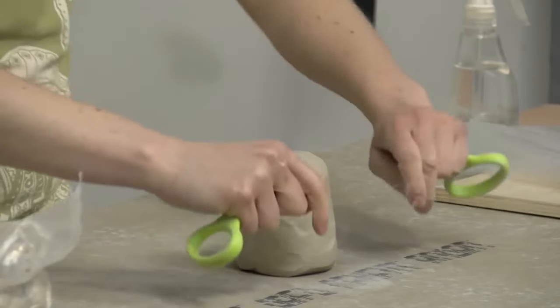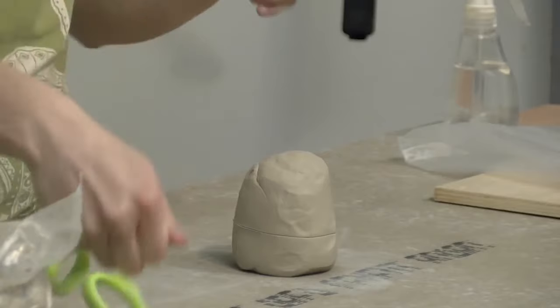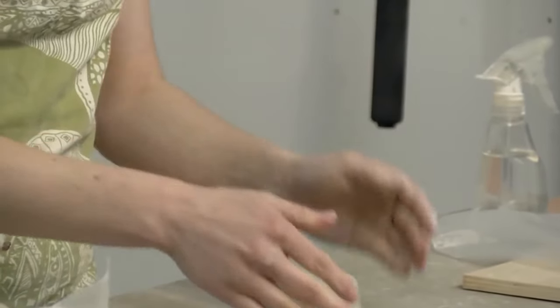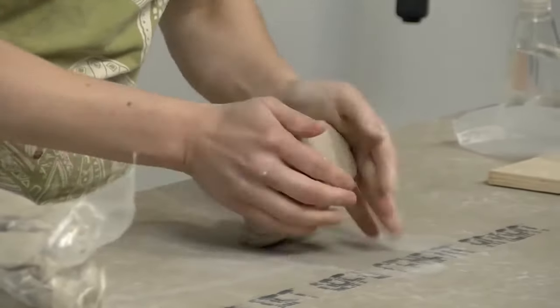I'm going to take my wire tool and check it for air bubbles — I usually check right in the middle. I don't see anything, so I'll just pound this back together. I'll usually do this at least one more time just to make sure.